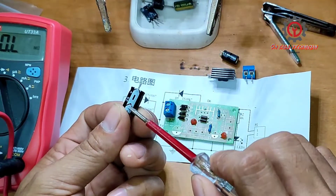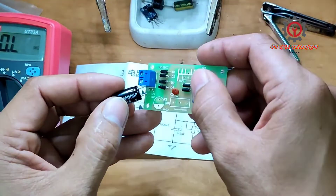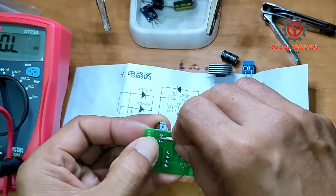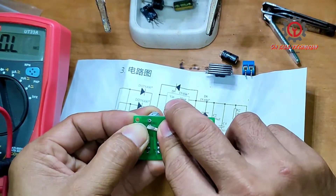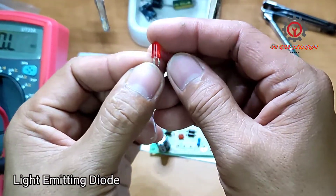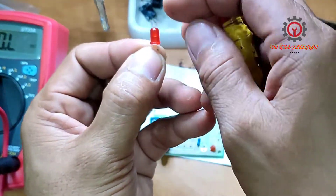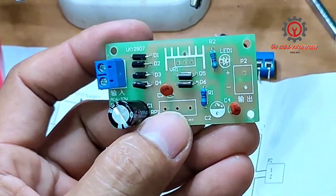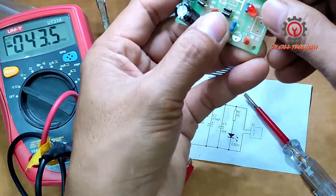Negative side here, positive here. For the diode, the smaller terminal is the positive and the bigger one is the negative. The diode is located here — this side is negative, this side is positive.